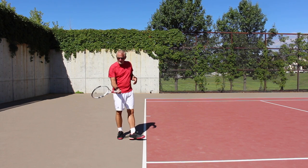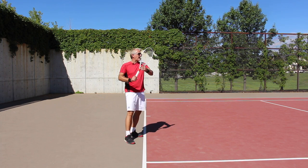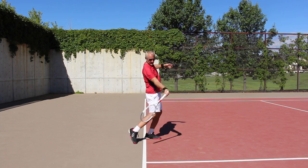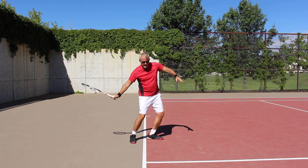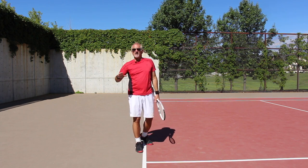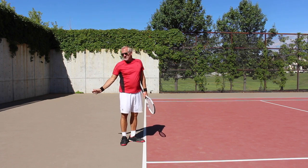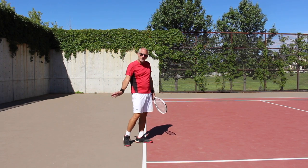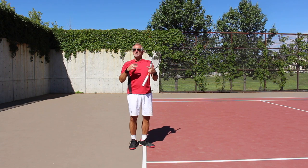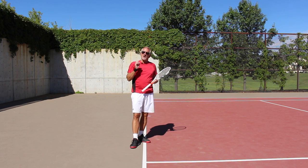Simply by softening my hands on the racket I can accomplish this. A good way to practice is to hold the racket really soft and shadow your swing — allow that racket to just release back and release through. Release back and release through. Feel that nice soft hands allowing the racket to release back, then coming back to contact, the racket will naturally release through the ball as a product of the swing's momentum.